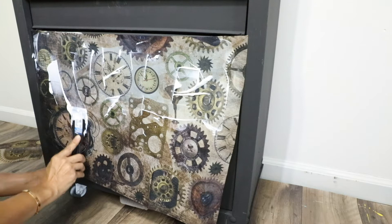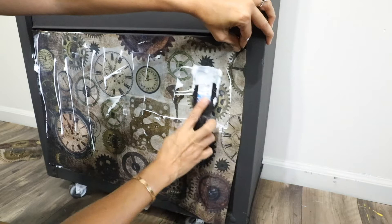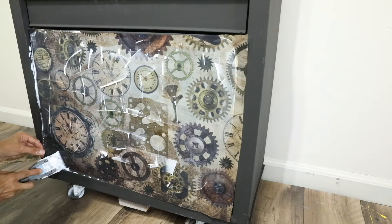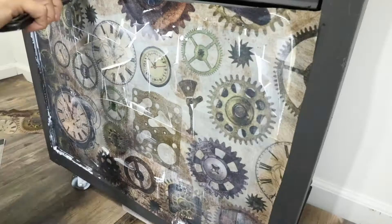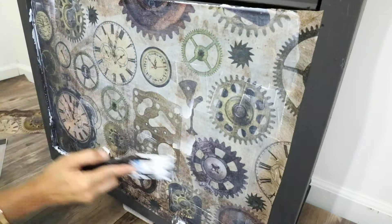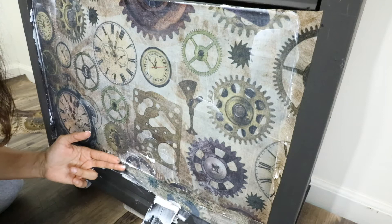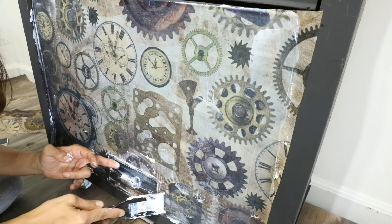I'm going to keep doing the same process to the whole front part. After I covered everything I'm going to make sure that I clean all the extra gel. For the door there's a handle, so I need to make sure that there is an opening for it — I'm using my cutter just to cut through it and adding a little bit of extra gel so this one will not peel.